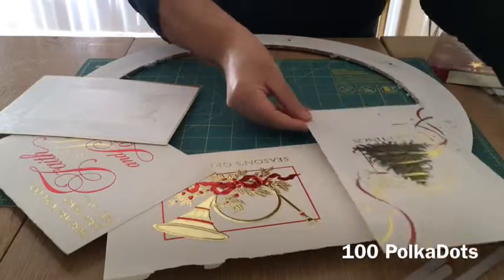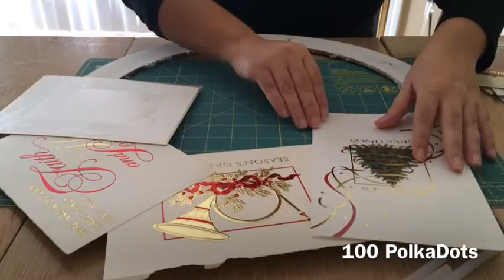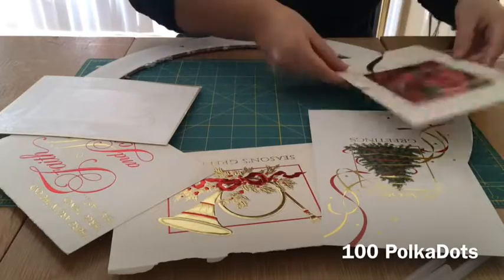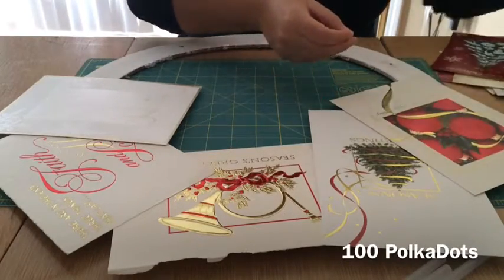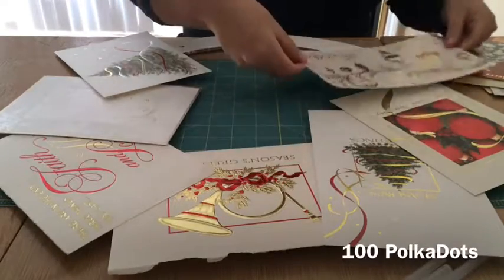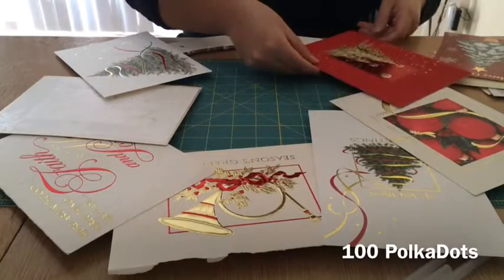I'm going for a red, white, and gold theme. I love finding ideas to reuse greeting cards — this is a great way to recycle. I'm just laying them around and choosing which ones I want.